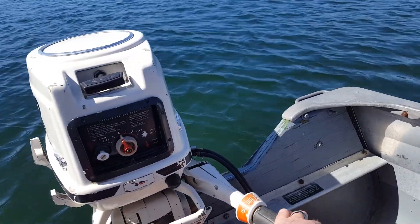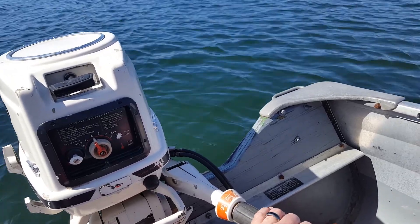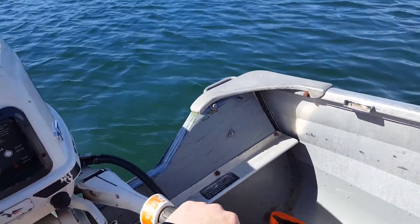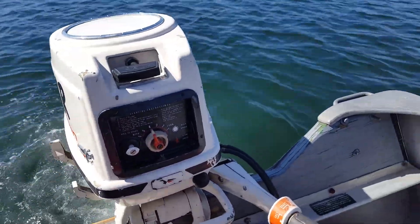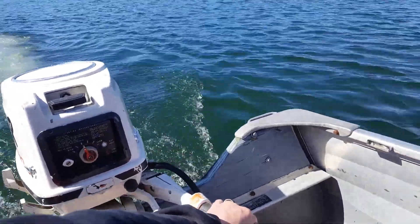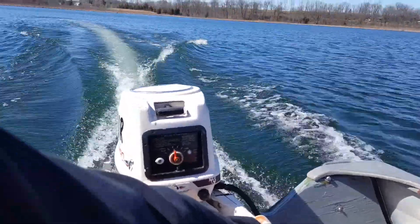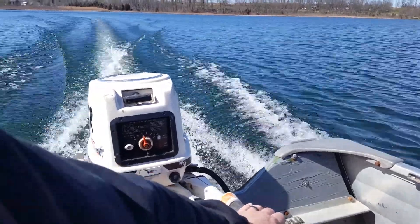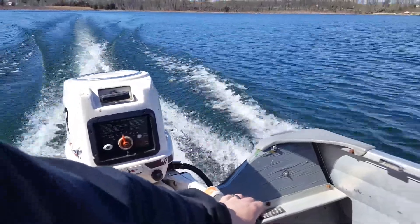We're going to give this one a go. I just did a GPS run and got 16 miles an hour out here, so I'm pretty happy with that for a 10 horse.